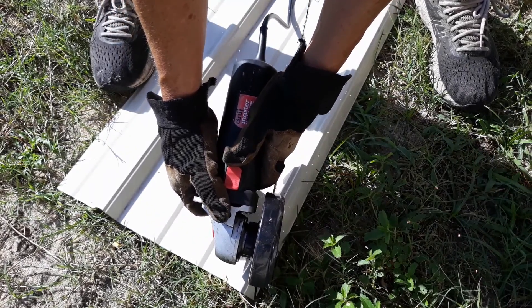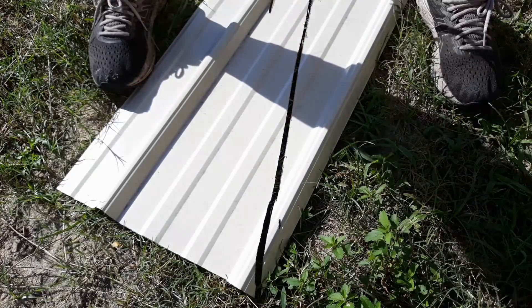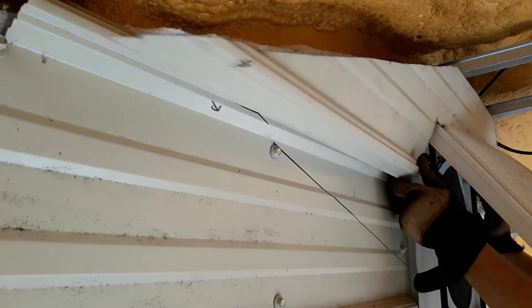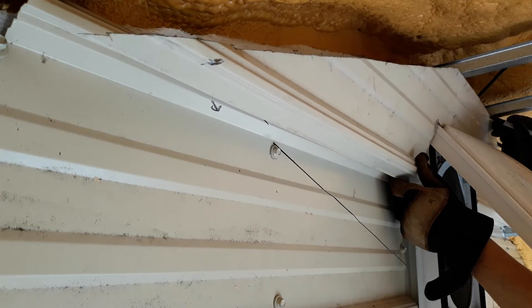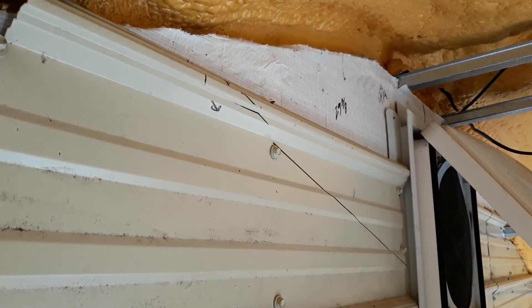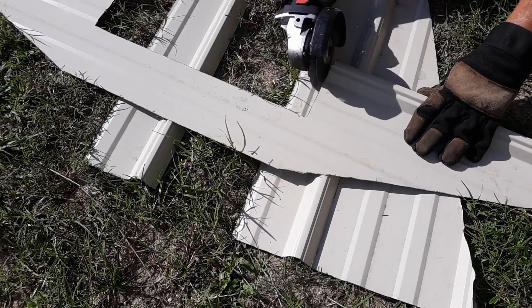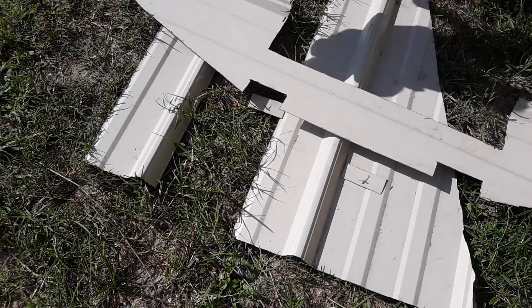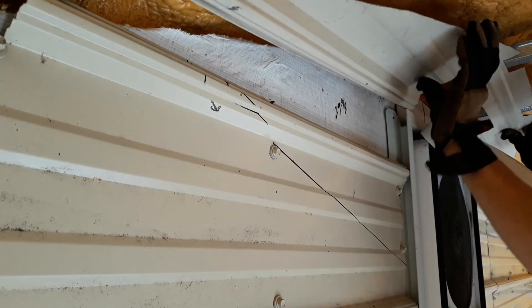I get my final cut done, then it's time to go up and do a temporary fit, get any last-minute tweaks measured out, make my marks, take it back down, and get those cuts done. Something I decided to do was not be afraid to manipulate the metal a little bit — it will reform back into place. I didn't put this up the way a professional would, but I opted to put it up behind and curve it down in, and it manipulated really well.